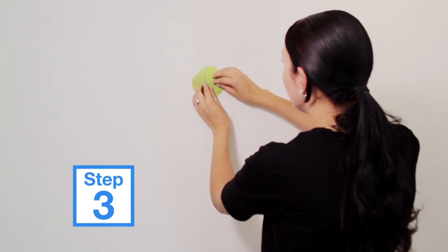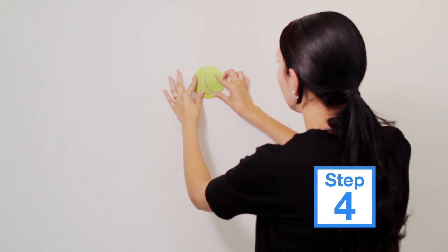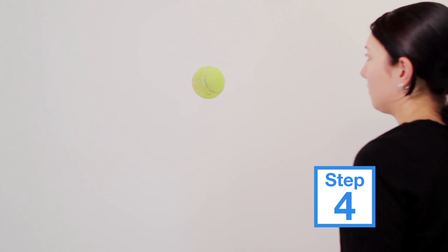Attach your Lil Tackers hook to the clean dry surface. Press the Lil Tackers hook from the centre and work your way around the edges.